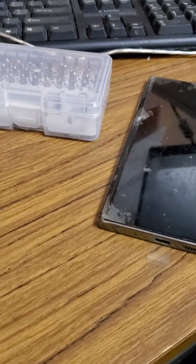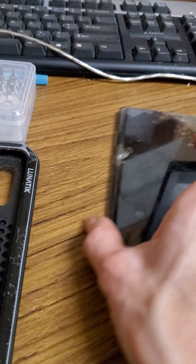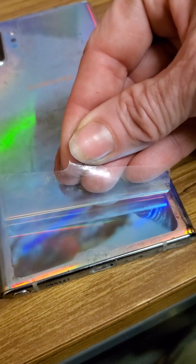The phone I'm recording with is my new one and it doesn't have a case on right now. It does have an actual screen protector on it. I don't want to break it — I just bought it. It just got in the mail today.